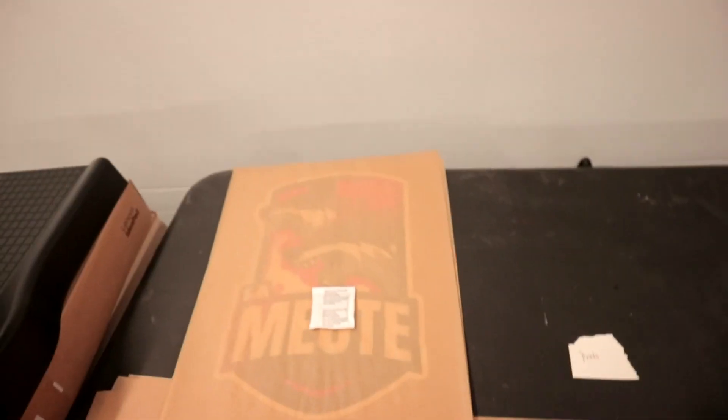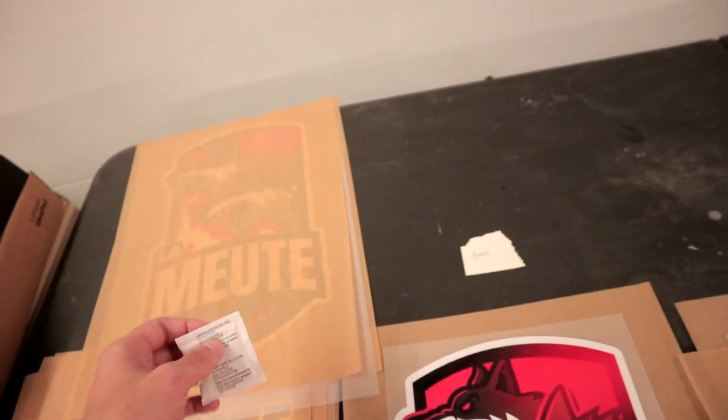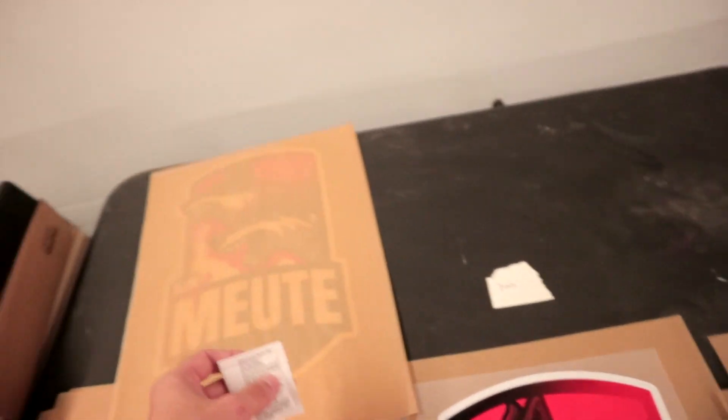If you want to go a step further and actually ship these sheets out, I'll have a link to this in the description — silica gel. You want to put this in the package when it's done; you can put a few, and this is going to absorb any additional humidity that the sheets might not be able to pick up. So this was a very quick video on how to prevent humidity buildup on your sheets.